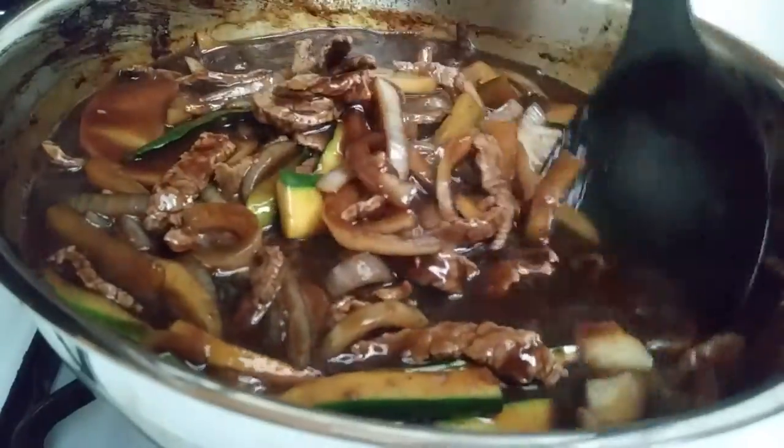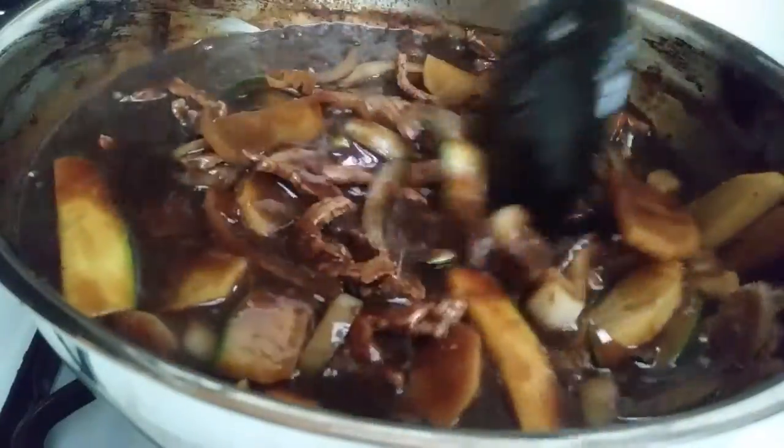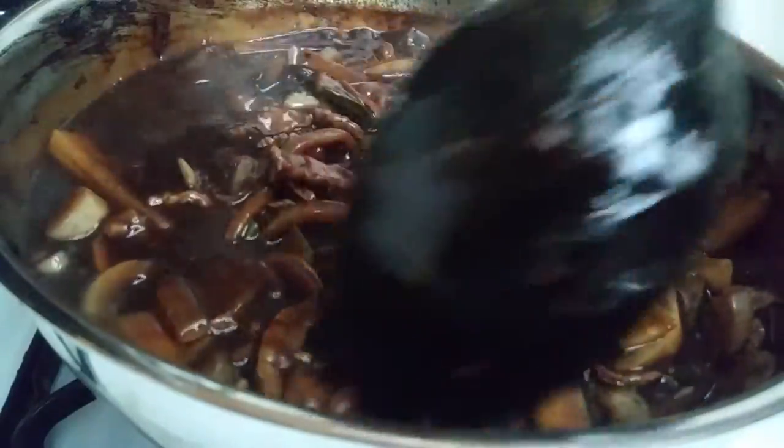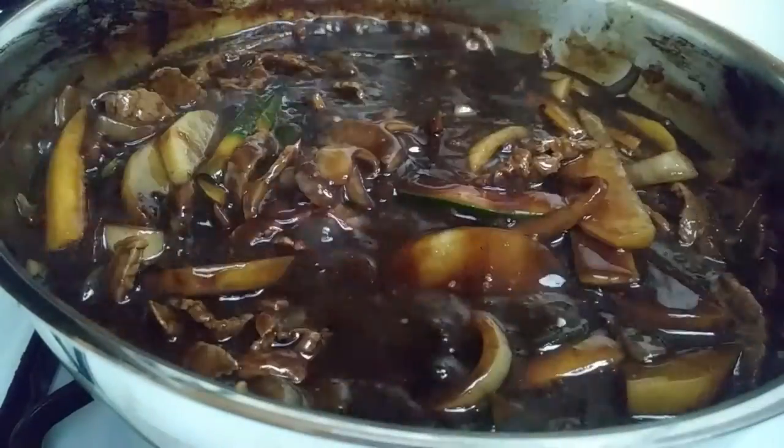And this is the end of dinner. All you have to do is just boil some noodles or make some rice and serve this right on top of it. And for those of you that like to be a little bit extra, go ahead and fry an egg and throw that on top as well.